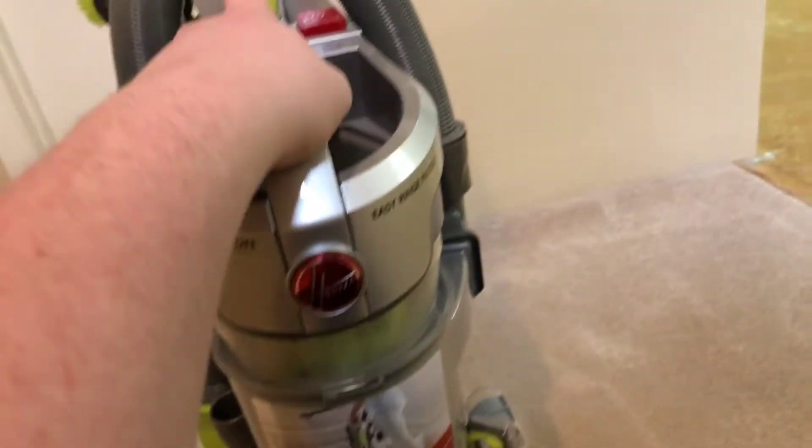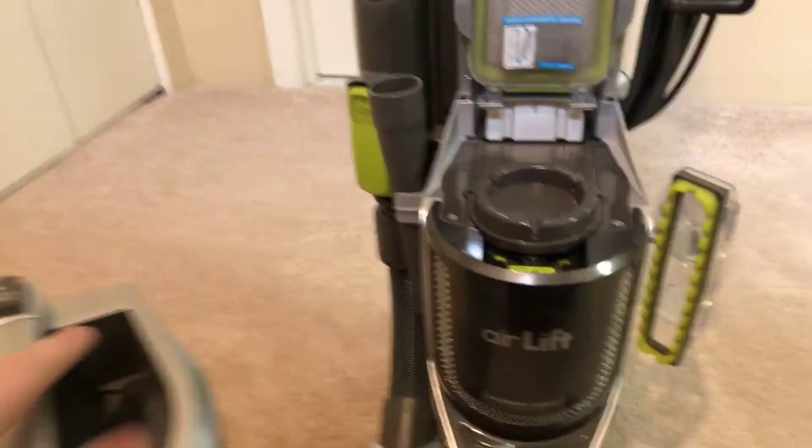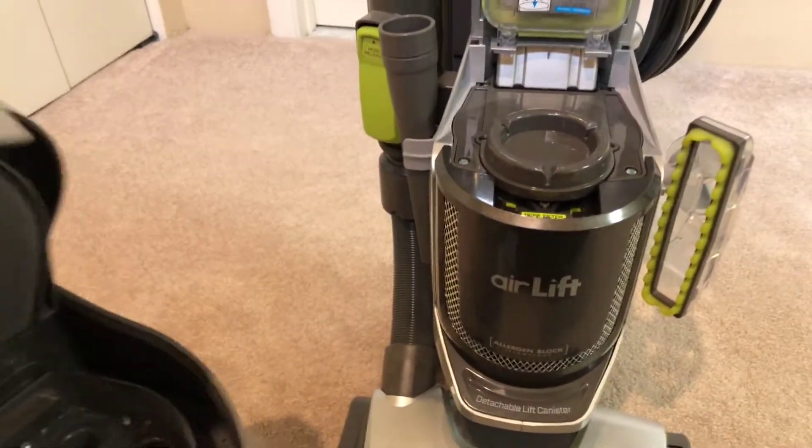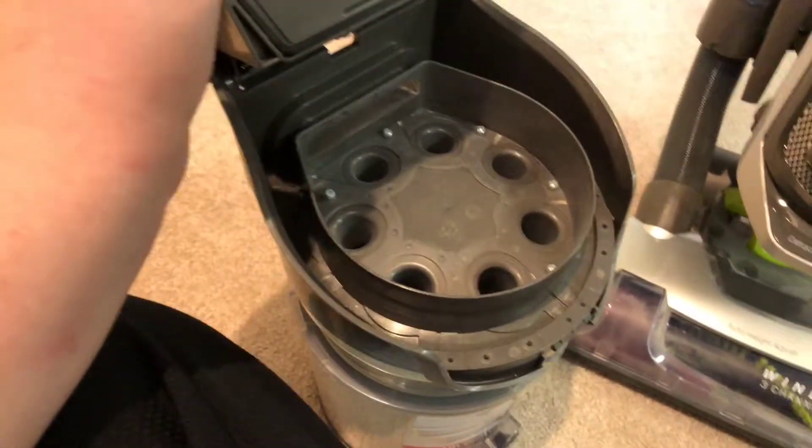Right here is your dustbin, which you release right here — it says dust cup release. Push that, pull out, and here's your bin. It may not look that big, but it holds a lot of dirt. It has — I counted — seven cyclones. So it's multi-cyclonic.